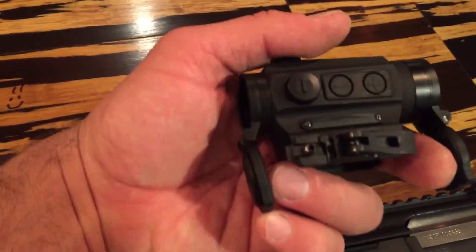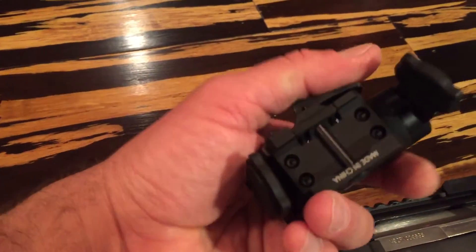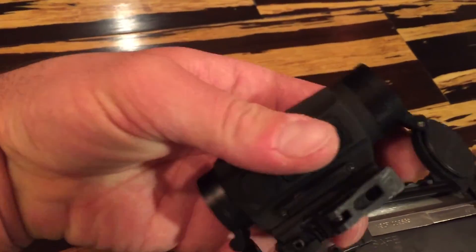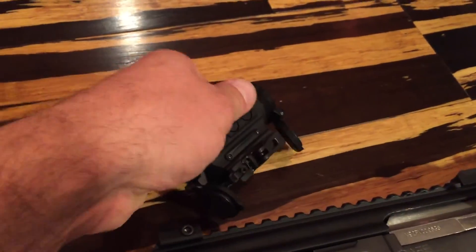It's a pretty neat sight. It also comes with a high riser for ARs, one for AKs, and has an industry standard Trijicon-type — the T1-type mounts, they call them. Pretty good deal for this thing — I want to trust it out and try to run it.